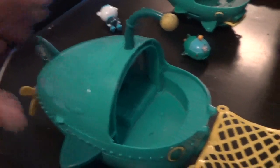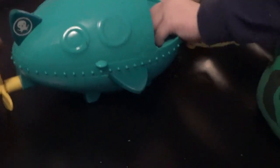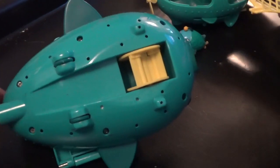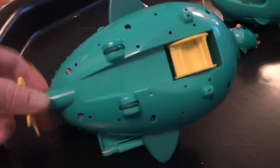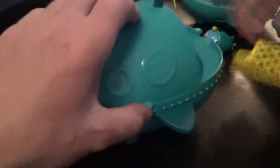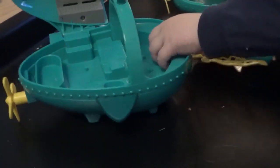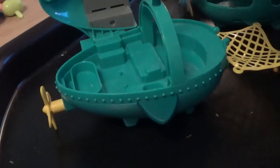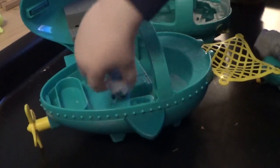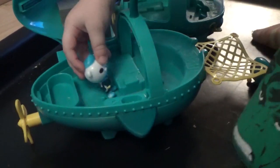We're back to the gup A's and this is the big gup A which we weren't able to show you because it was on holiday. It's got a net at the front and a propeller at the back - the propeller is detachable and when you spin it round it spins around. It goes on wheels as well and it opens up here. That's the inside storage facility for Octonauts. That's the big one, and that's Captain Barnacles just having a little look around it - that's his favourite.